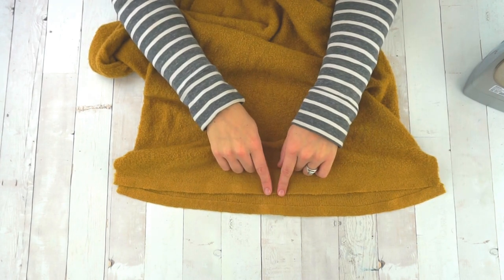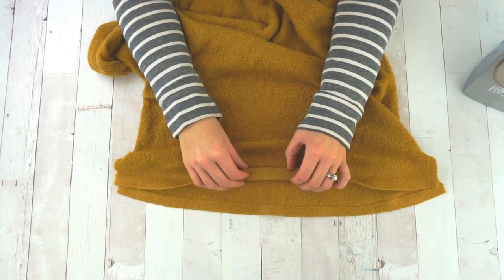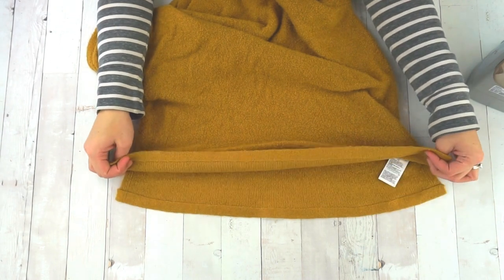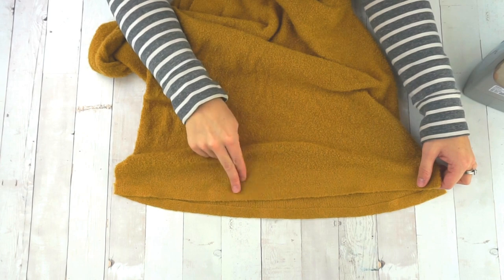I'm going to use a twin needle to hem this. I have a video about hemming with a twin needle — you can go watch that video to learn how to do it. I'm going to use matching thread on the top and the bottom.